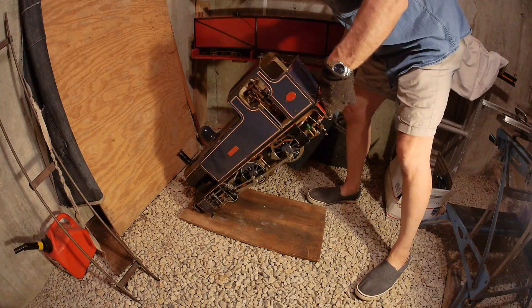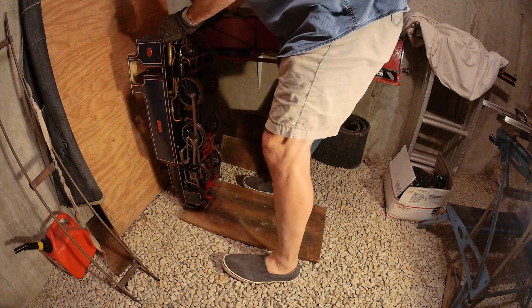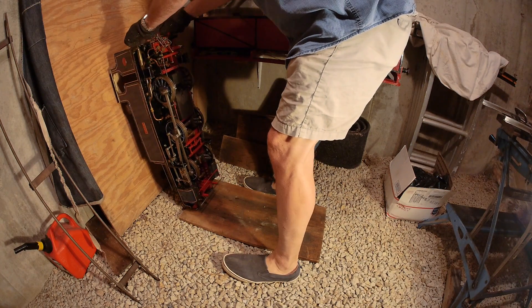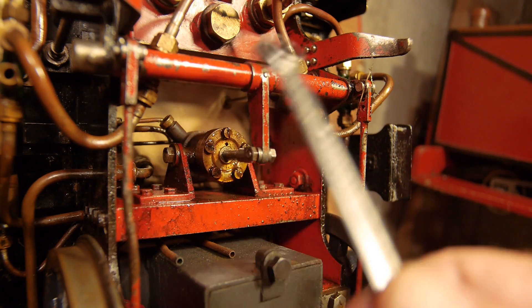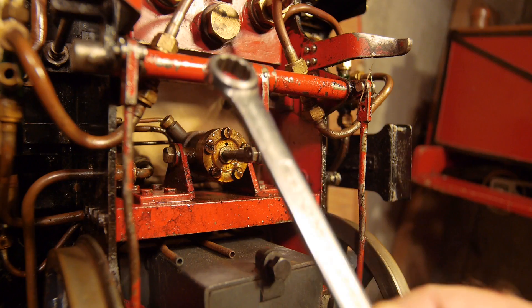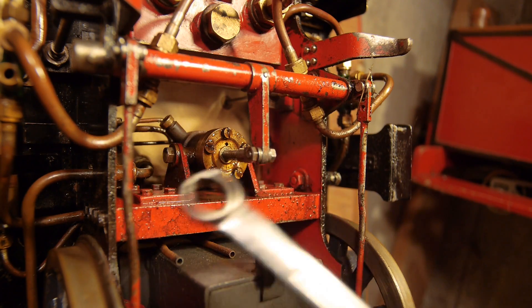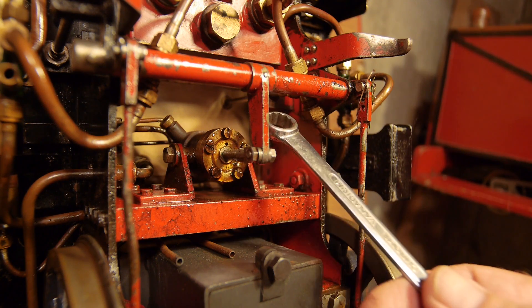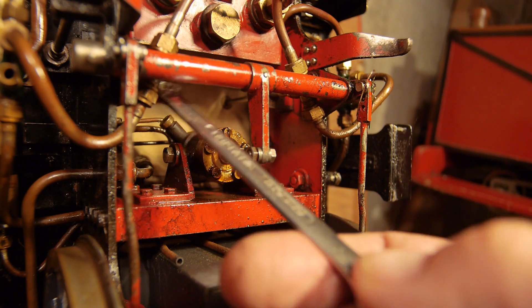This looks a lot more precarious than it actually is — the locomotive is quite stable in this position and it's not going to fall over. So here's the steam brake cylinder. This is the cross shaft which has the handbrake on it, and it has the rods leading down to the brake shoes.